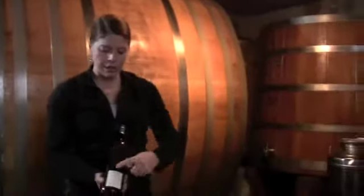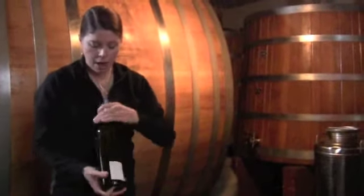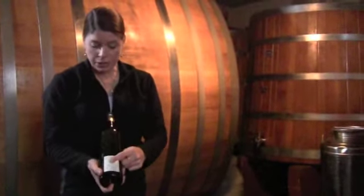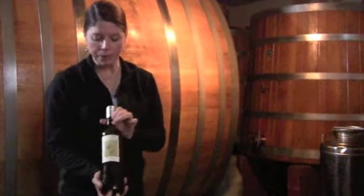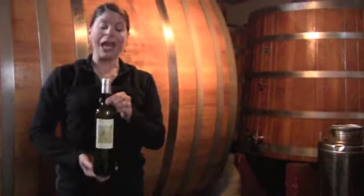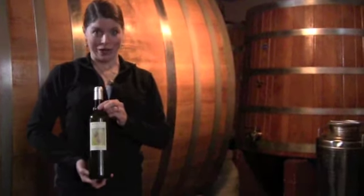The next step of the process is labeling. We just put a label on the front and on the back of each bottle, and we write 750 milliliters, sell by 12/12 for this particular one — and you've got a freshly hand-bottled olive oil.